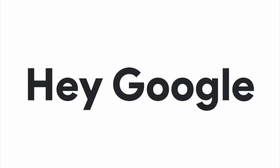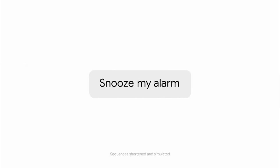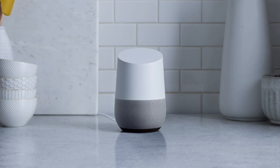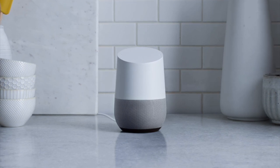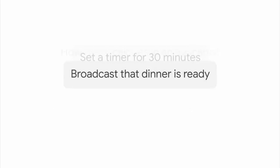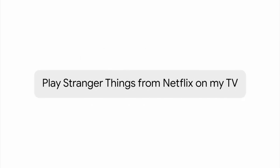Google Assistant enables you to control a host of home appliances and devices using your voice. A number of Android smartphones and smart speakers such as Google Home Mini, the Nest, or the Sonos One support the Google Assistant. With Assistant, you simply issue voice commands to your phone or smart speaker in order to control your smart home devices.